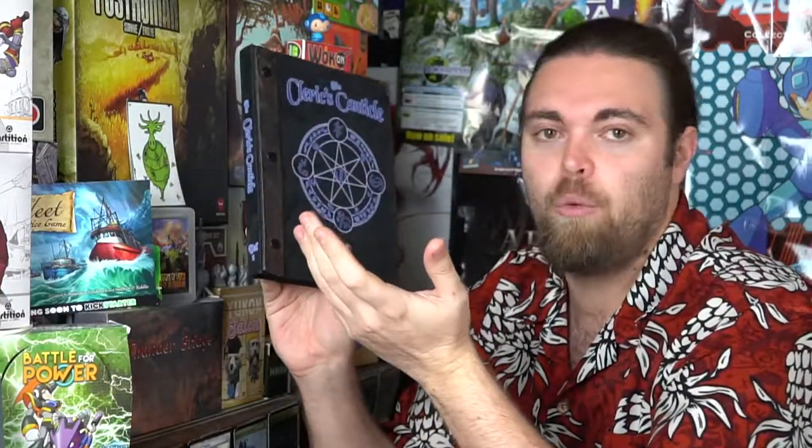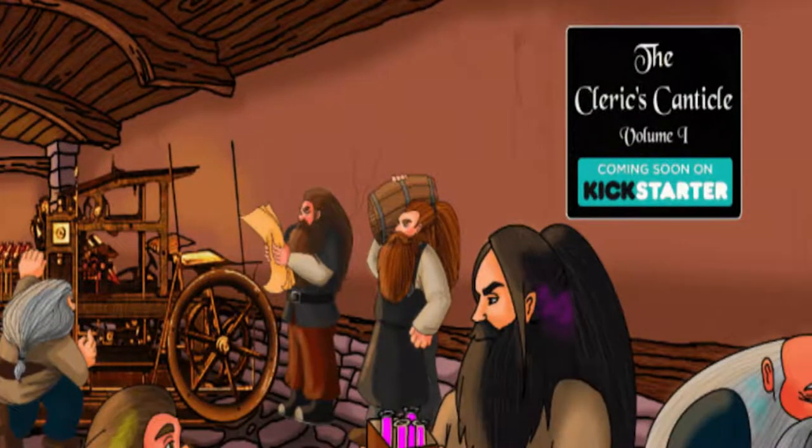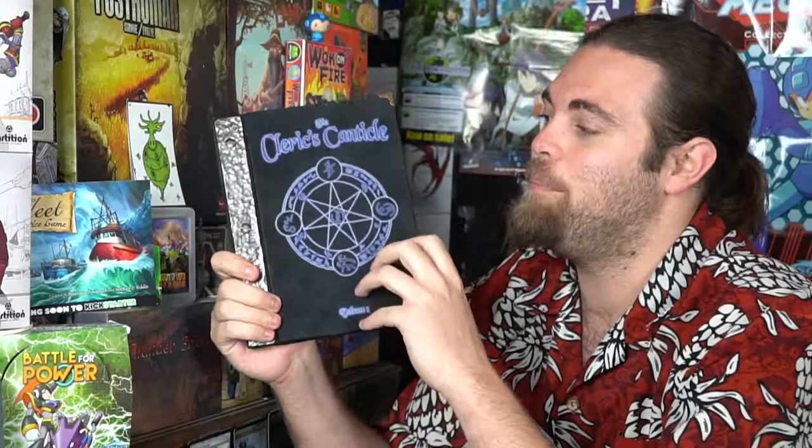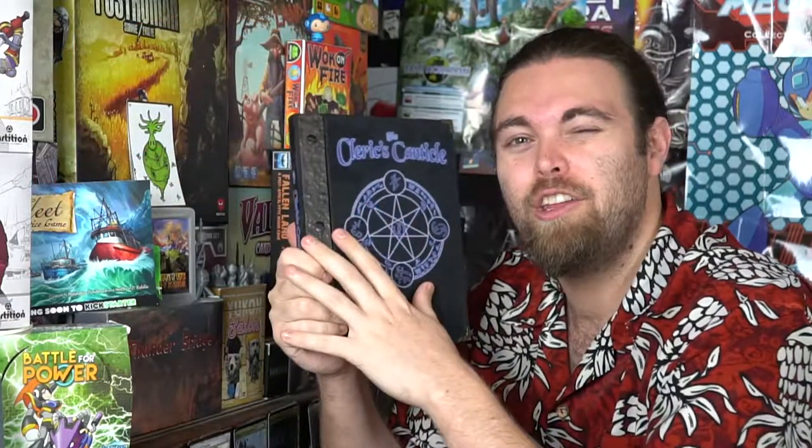The campaign is on the 20th of this month. If you're interested in checking out the Cleric's Canticle by Noble Dwarf Printing, I would definitely suggest looking at the campaign because it has some amazing stuff going on. I'll go ahead and put it on the slideshow so you can see all the different pages and artwork.